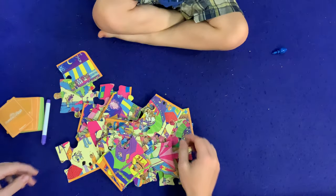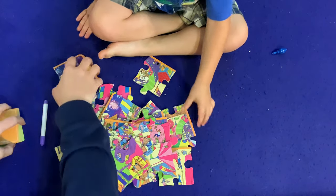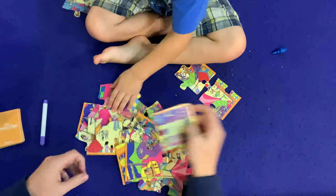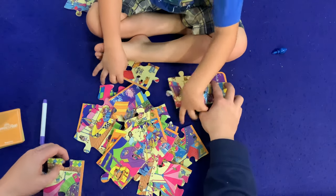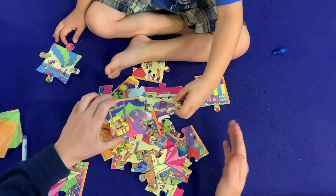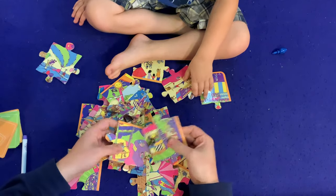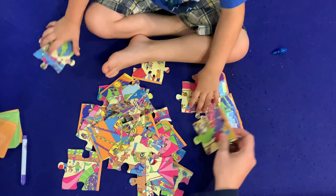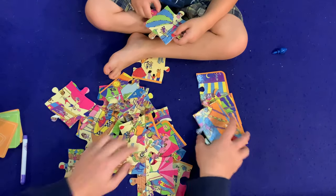We're just going to put together this puzzle first — that's the first part of the game. I think a good strategy would be: how about we find the outside pieces and put those in a special pile? That's not an outside piece because there's no orange around the outside. See these ones with orange on the outside?